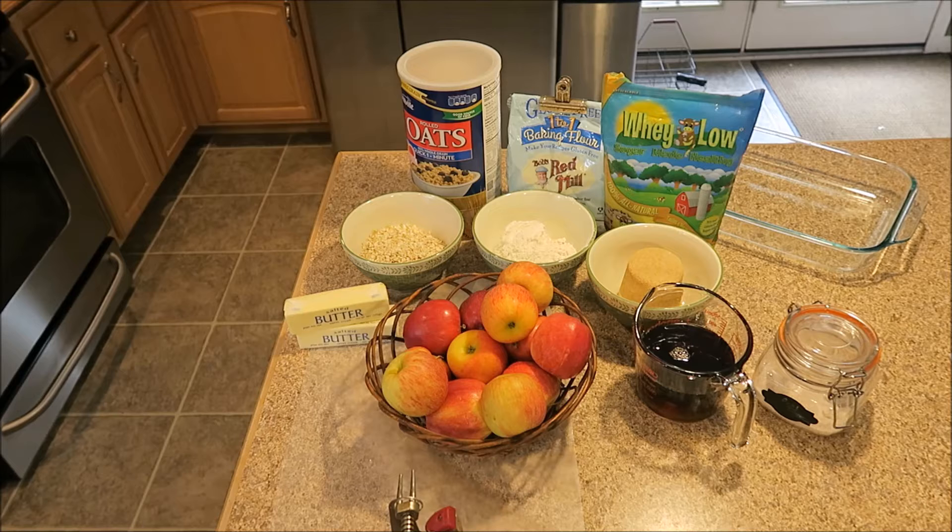Today I thought we would make some maple apple crisp. All you need is five apples, three-quarter cup of pure maple syrup, a half a cup of all-purpose flour, a half a cup of rolled oats, a half a cup of brown sugar, a pinch of salt, and a half a cup of butter that has been softened to room temperature. I've changed some of my ingredients — I am using the whey low brown sugar and I am using my gluten-free one-to-one baking flour from Bob's Red Mill. What I'm going to do is peel those apples, core them, and slice them up, and then we can begin making our maple apple crisp.